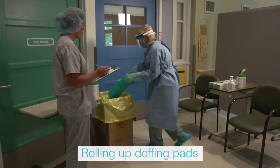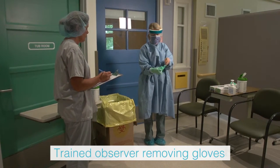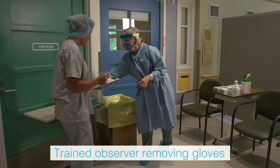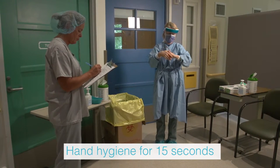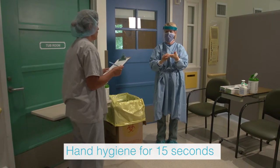The trained observer removes the inner glove by grasping the outside edge near the wrist and peeling away, rolling the glove inside out. Slide one or two fingers under the wrist of the remaining glove and peel away. Discard immediately into the waste receptacle.